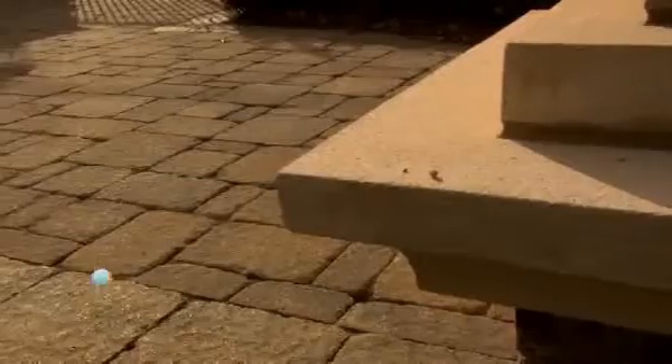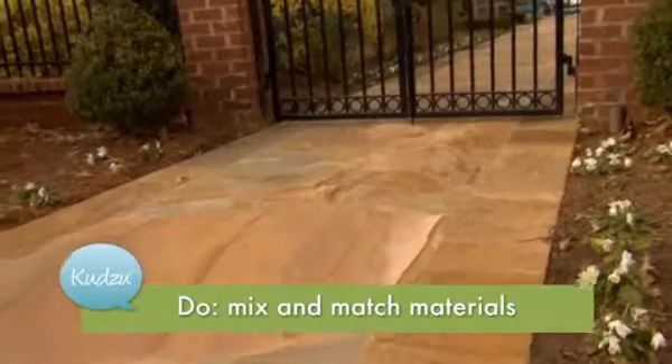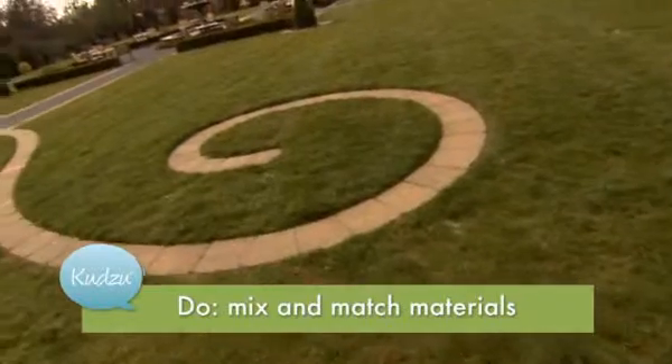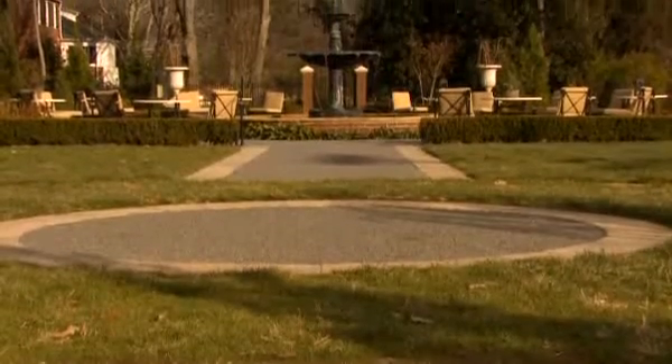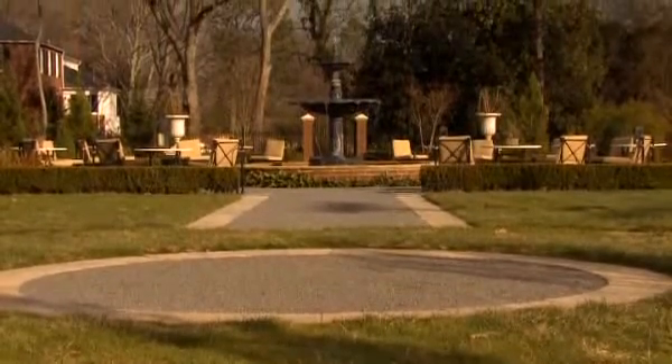Also think about your materials. Find things that mix and match, not only in terms of color but also in terms of texture. And remember, you don't want to completely eliminate your lawn. That little bit of greenscaping actually helps to soften your hardscaping.